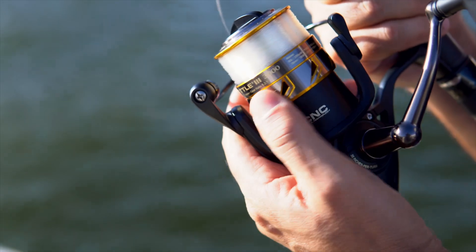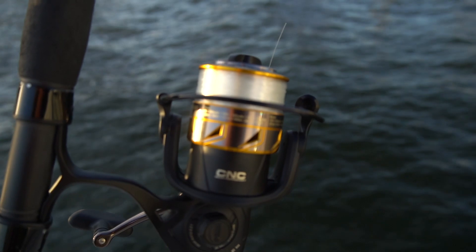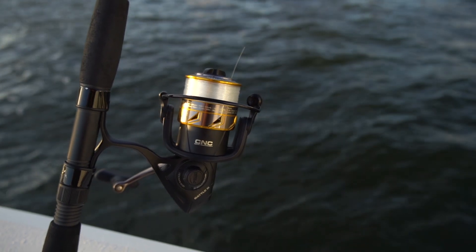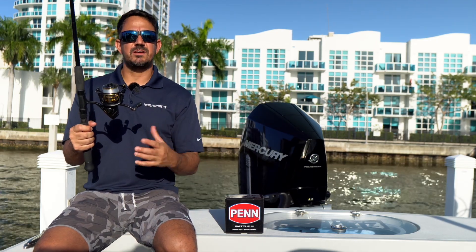The 3000 model of the Penn Battle III weighs in at 11.6 ounces. The reels come in 1000 to 10,000 sizes. The max drag on this one is 15 pounds and you can put about 200 yards of 8 pound monofilament on here.